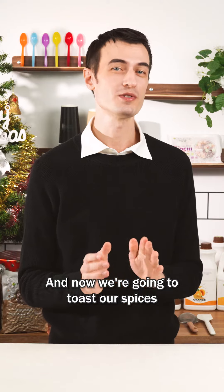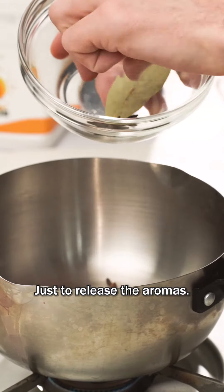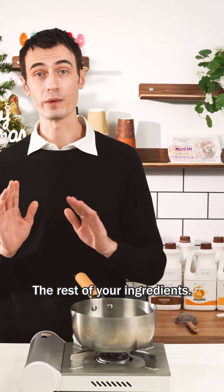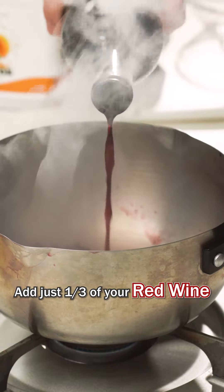Now we're going to toast our spices for about a minute just to release the aromas. When that's done you can go ahead and start to add the rest of your ingredients — first add just one-third of your red wine.